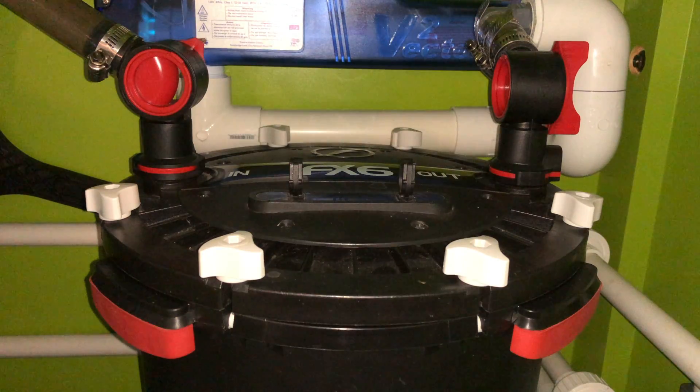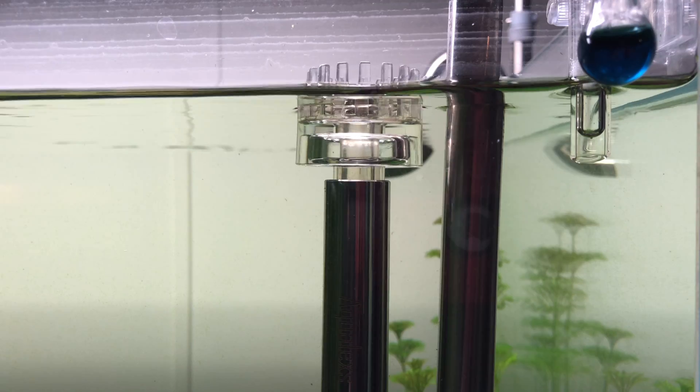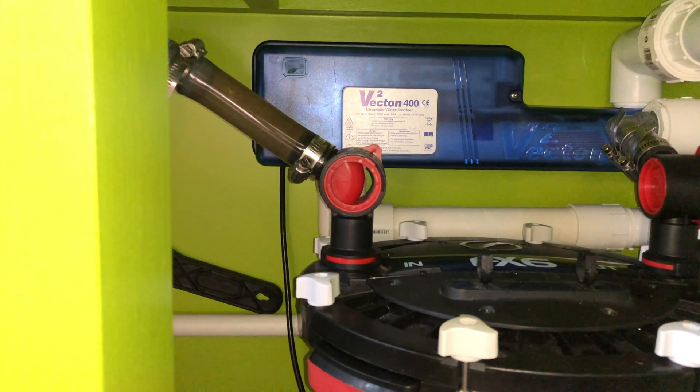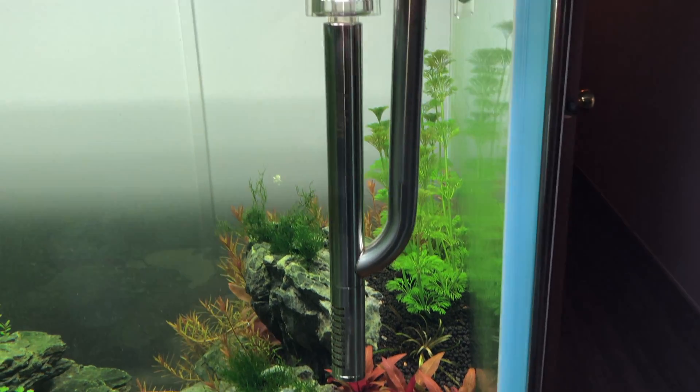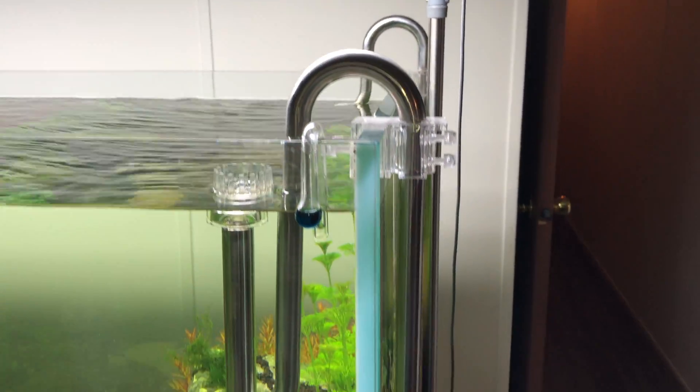My canister filter is too powerful for my two surface skimmers because the surface skimmers were sucking in too much air, so I would have to adjust the flow in order to avoid that. At this limited rate, water would flow from my tubing into my bubble counter.